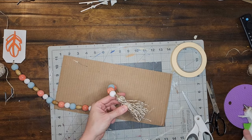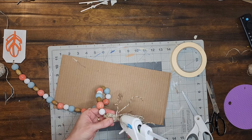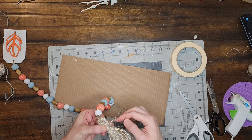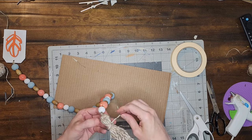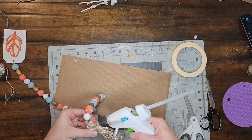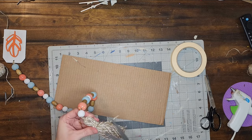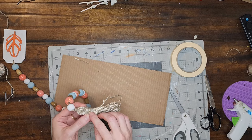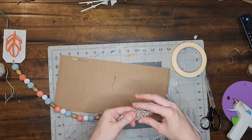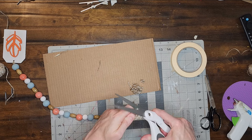Now to complete my tassel I want to hide the knot that I made earlier. To hide that knot I wrap the two ends at the end of the knot around that area and glue them down, so the knot is hidden and there are no loose ends. Now all that's left to do is clean up the ends of my tassel by cutting them all the same length, and once I've done that, this project is complete.